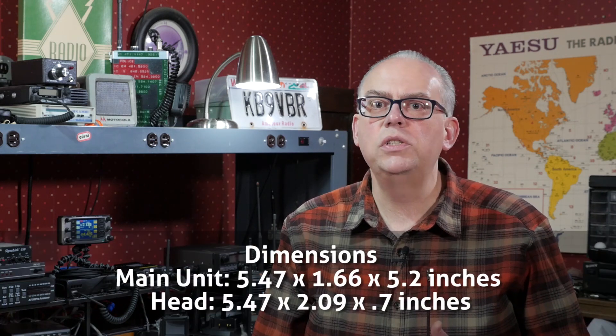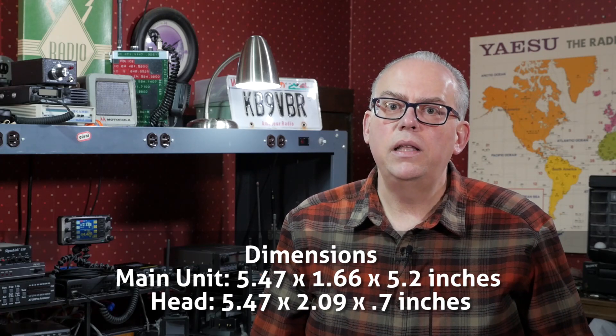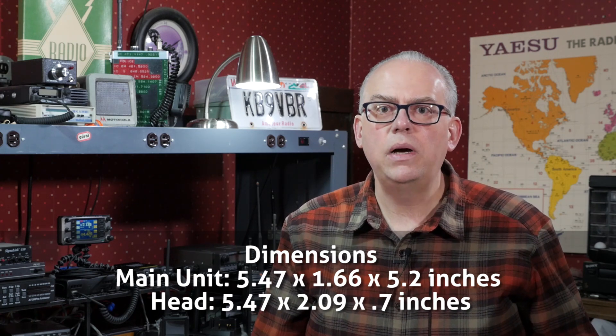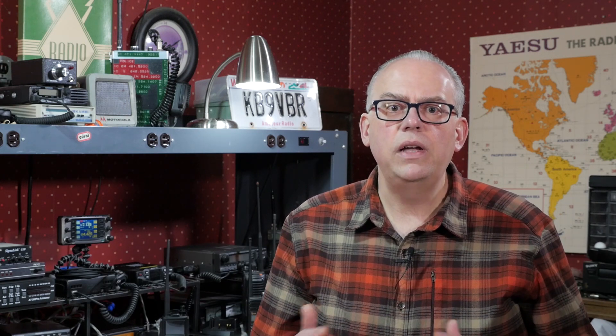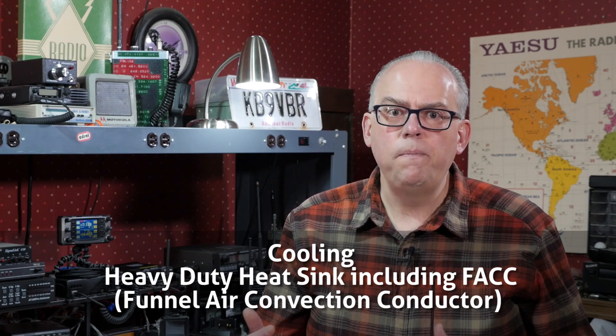The main unit measures 5.47 inches by 1.66 inches by 5.2 inches deep, and the head is 5.47 by 2.09 by 0.7 inches thick. The main unit is cooled by what Yaesu calls their heavy-duty heat sink and funnel air convection conductor wind tunnel.